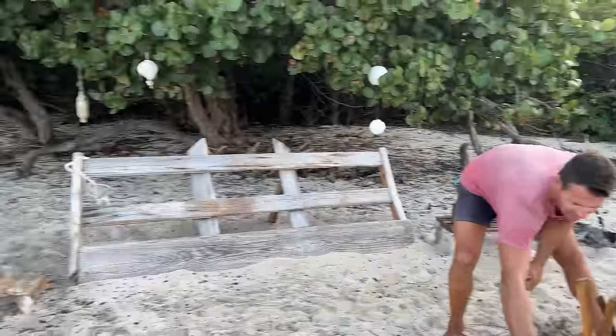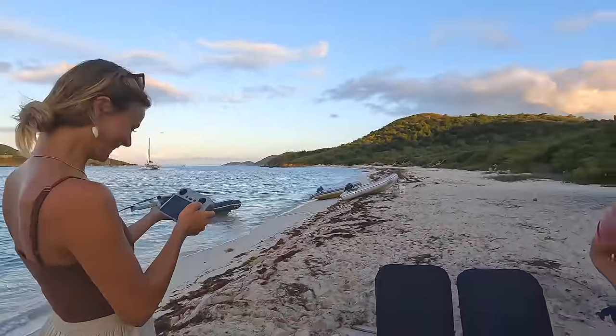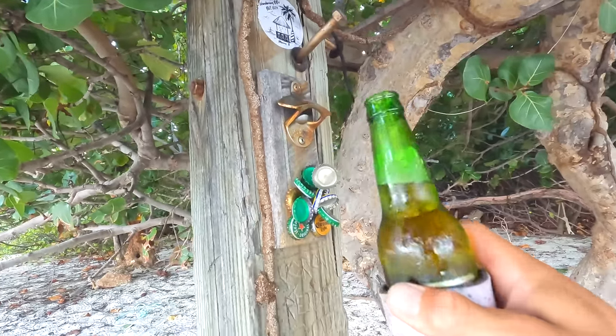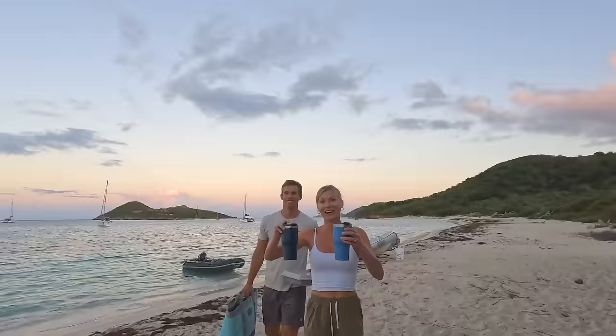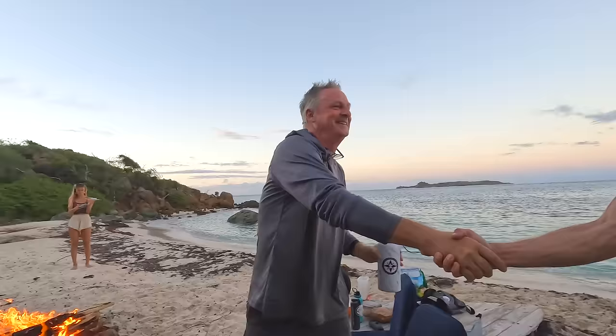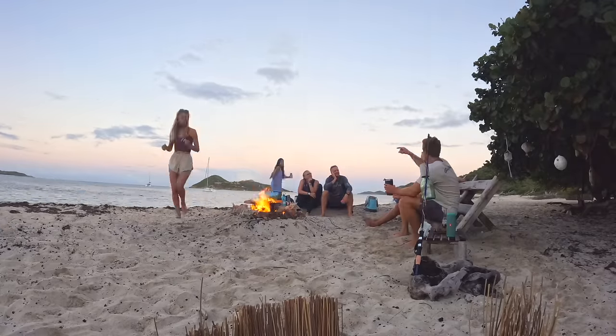We've got Sandra and Dave here again with us. Lauren just arrived. Kendra and Carson also show up — the whole gang is together for the beach bonfire, enjoying beers and the setup Travis created.